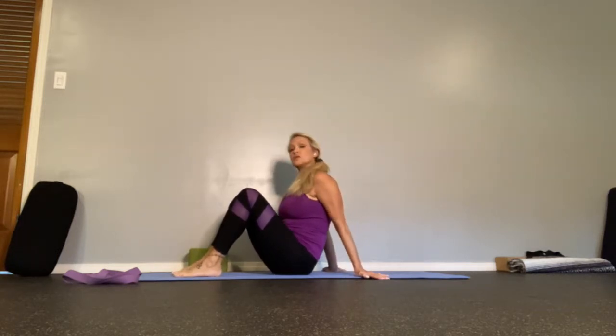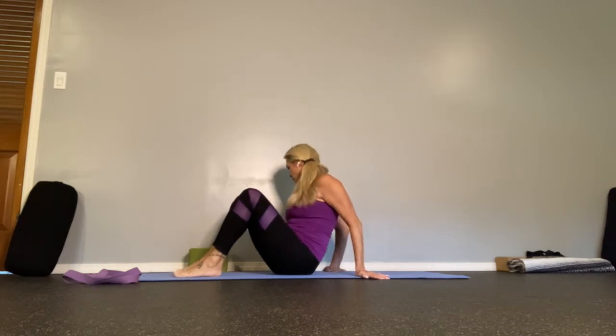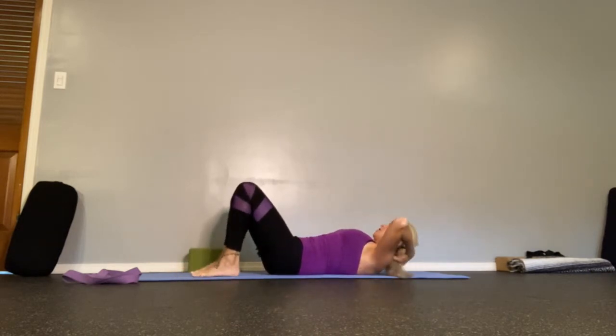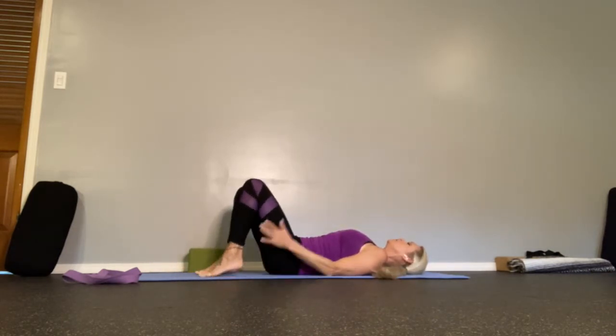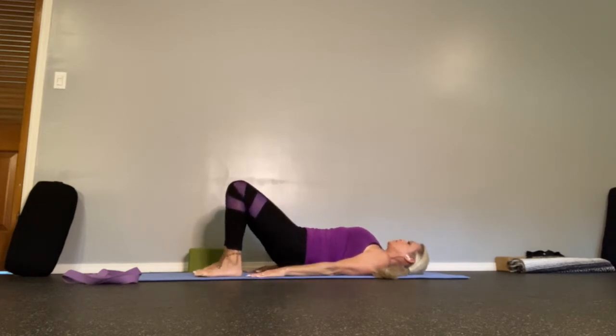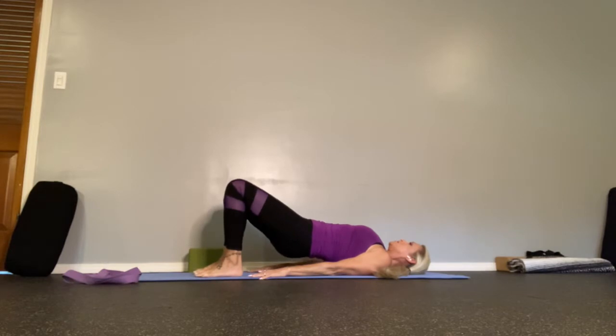The first one we're going to work on is your basic bridge pose. Come on back onto your back, arms by your side, palms down, feet parallel and pointing forward. Ground the shoulders and lift your hips. Ease into this carefully. This video is for those who have already been to a doctor and know they have a pinched nerve — so do what feels okay for you and move slowly.